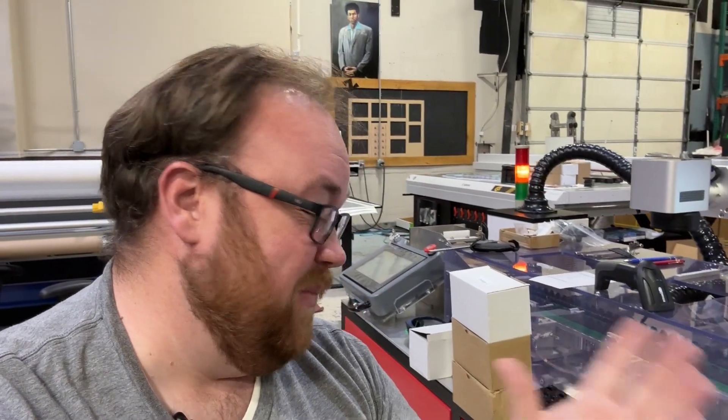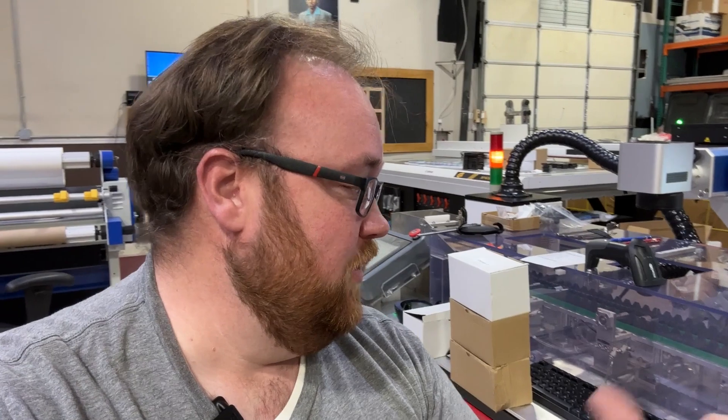I'm going to run the first job on the laser and time how long it takes. This is just a single-sided pen order — 150 pieces. So here's hoping it's worth it. Roughly about 100 pieces single-sided usually takes about 30 minutes on the old fiber laser and we're having to babysit it the whole time. I'm hoping this is significantly less time.